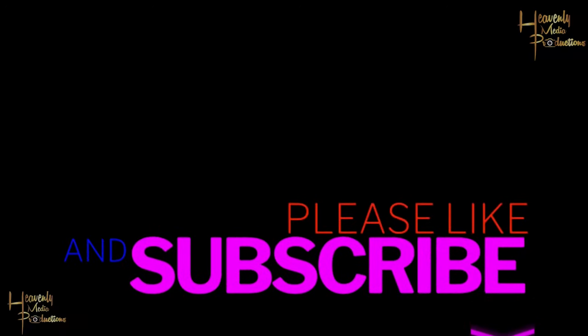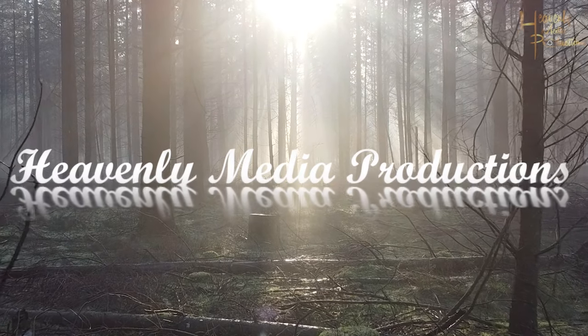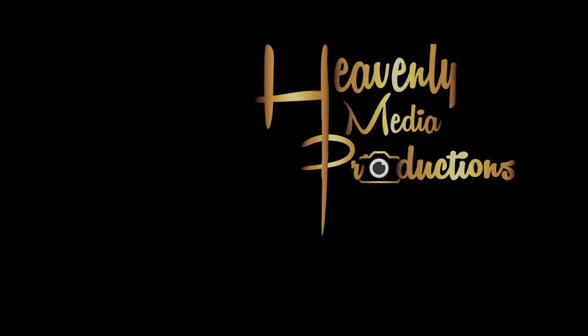Don't forget to like, share, subscribe, and turn on post notifications. You can check out any other video on our channel — we got two coming up for you right here. Thank you again for all your support. We'll see you in the next video.